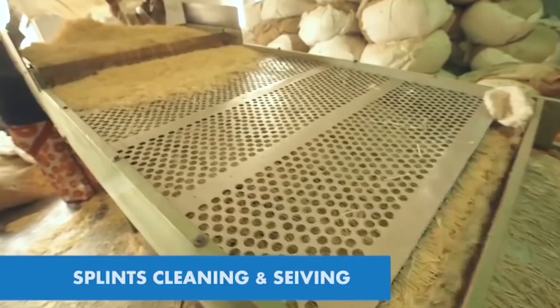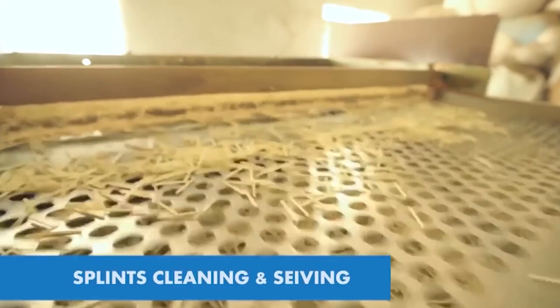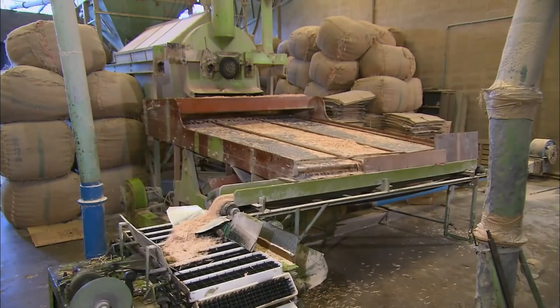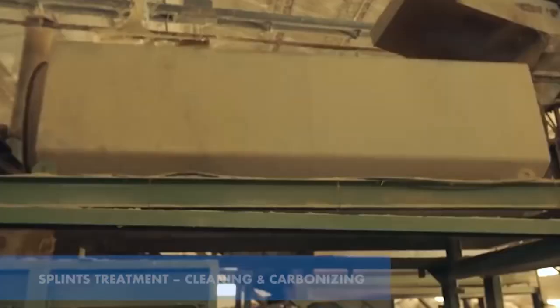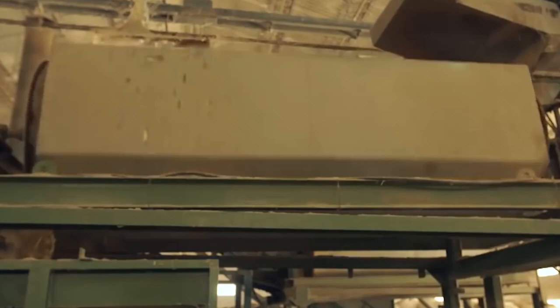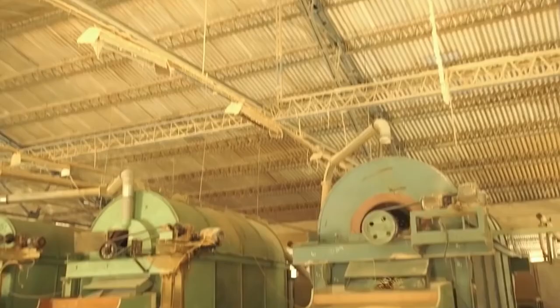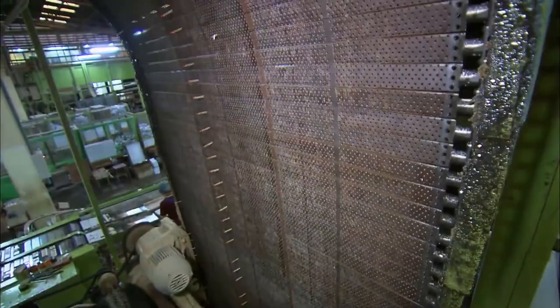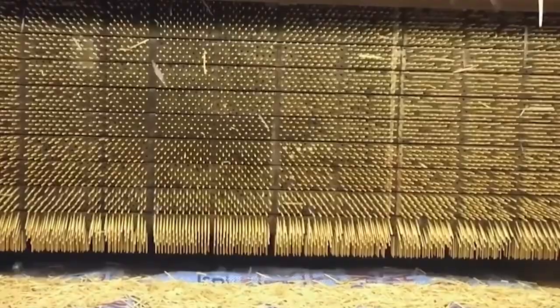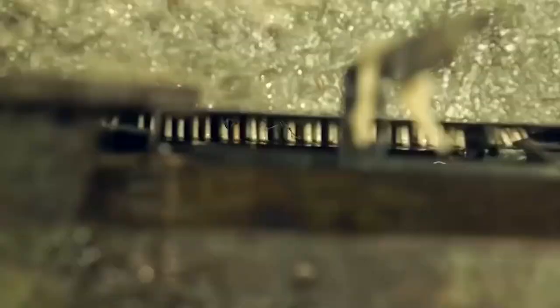Once chemically treated and dried, the sticks are dumped onto perforated plates that transport the splints down the line while shaking off any residue or small pieces. The clean and uniformly sized splints then make their way up a conveyor belt, which is regularly shaken to keep all the splints facing the same direction. They then pass through a machine that gets rid of any final imperfect pieces, after which they are distributed over a long vibrating plate and fed into an automatic feeder, which inserts the sticks into the sockets of a matchstick conveyor belt.